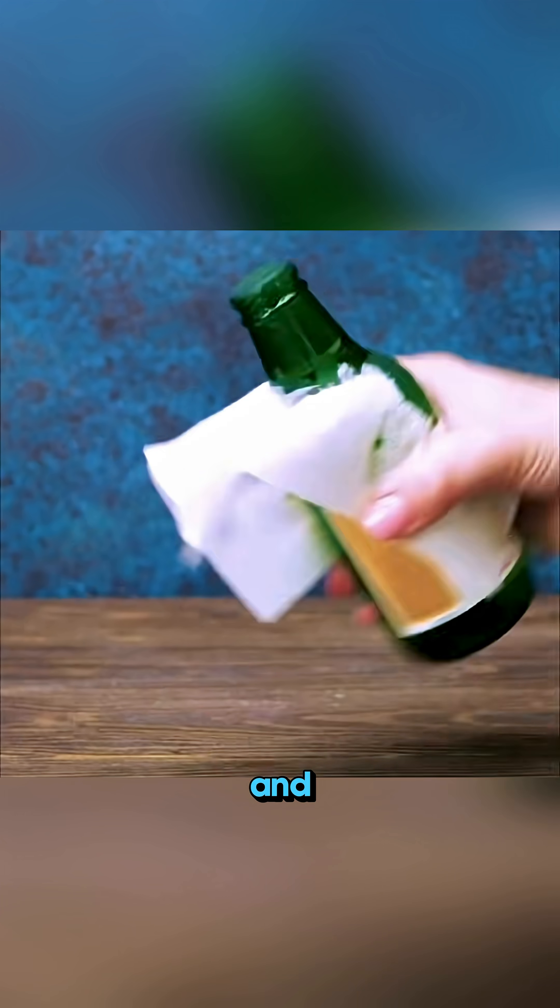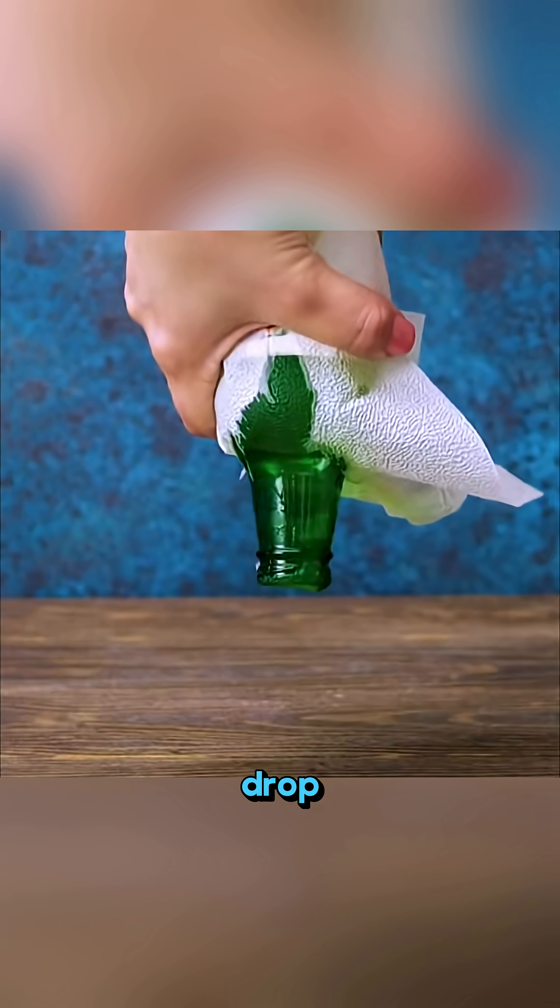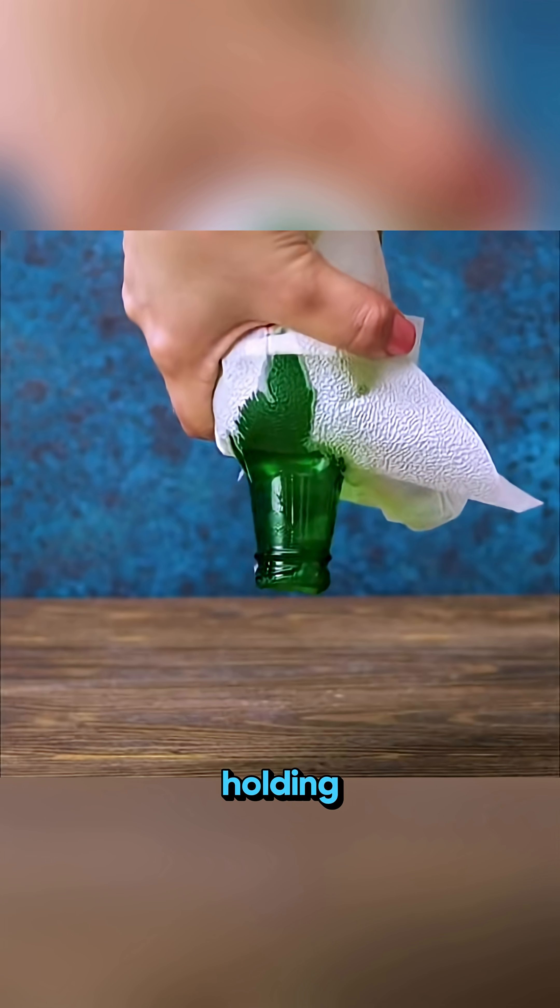Cover a beer glass with just one thin tissue, flip it upside down, and WOW! It doesn't spill a drop! That's surface tension holding it in place!